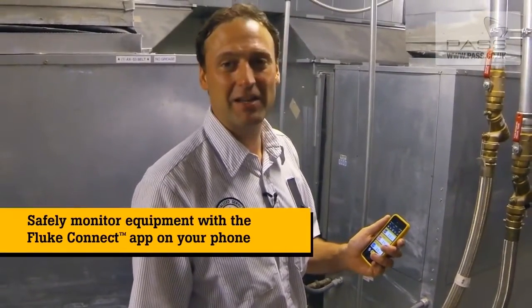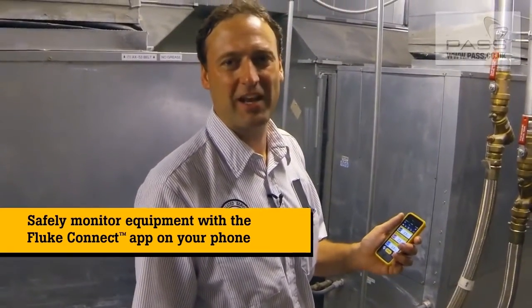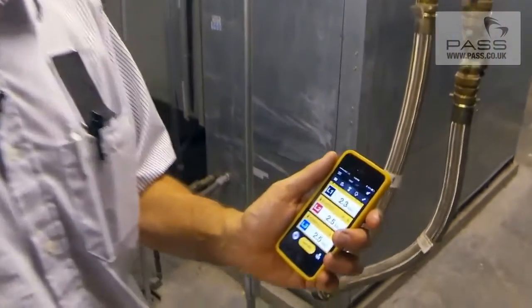We're back in the equipment room and I'm ready to monitor our blower motor amps on our water furnace water source heat pump. Without taking any of the panels back off or suiting back up in my PPE equipment, I'm able to wirelessly connect to the modules and check the motor amps. This saves me a lot of time and a lot of energy. I'll be monitoring this motor over the next week for proper amperages and looking for any potential problems.